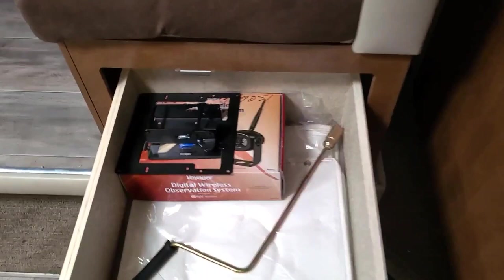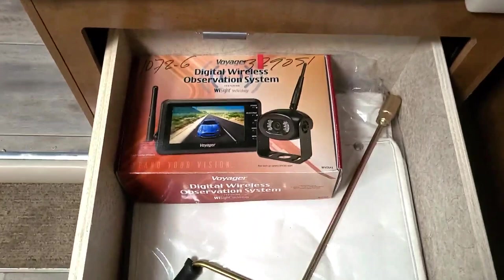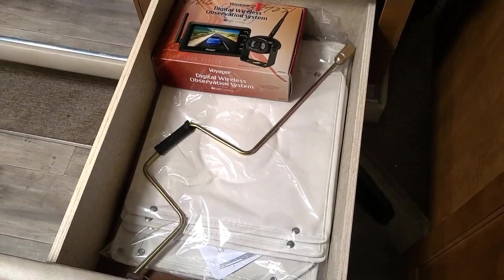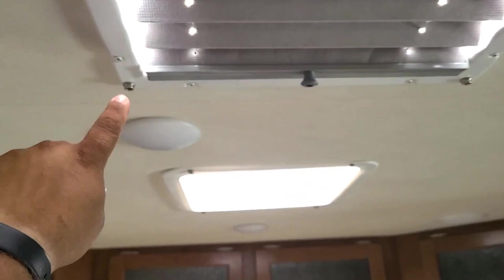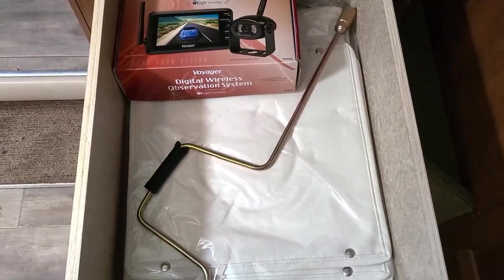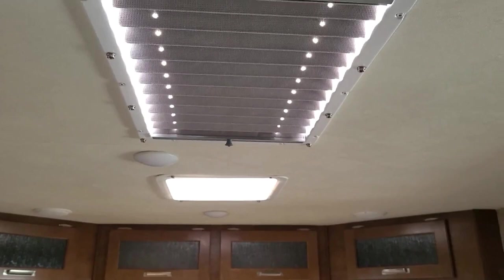Over here we have some goodies: first is the outside television bracket we talked about for your TV; there's your backup camera; this wrench is actually a backup for your stabilizers so if the electric stabilizers don't work you can put this on and still lower your stabilizers manually. Those blankets actually button up to the wall up here — and that's how you button up those blankets to keep it warm in the camper. You will have one here, one there, and two more — one in the bathroom and one in the bedroom.